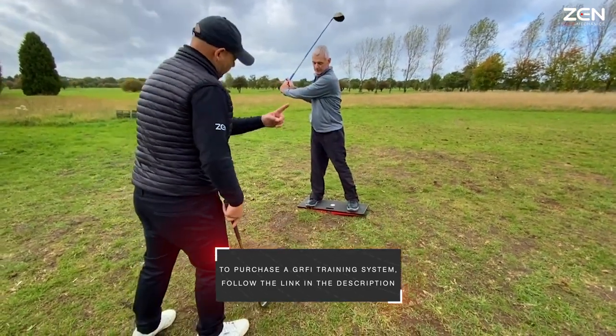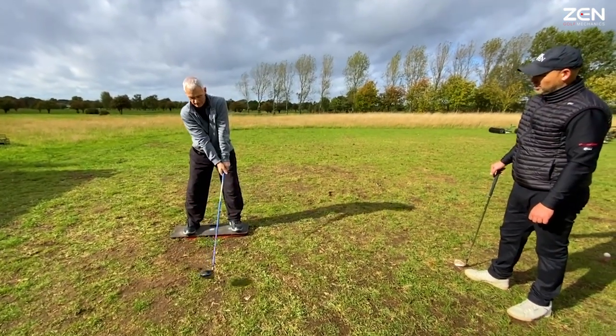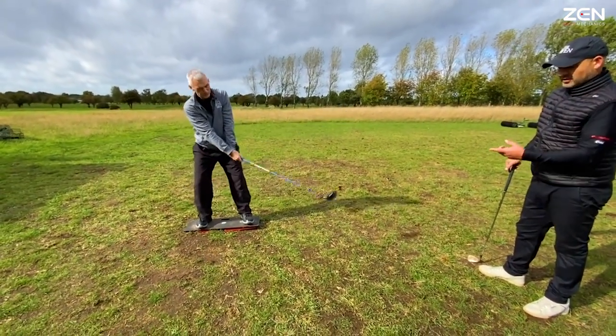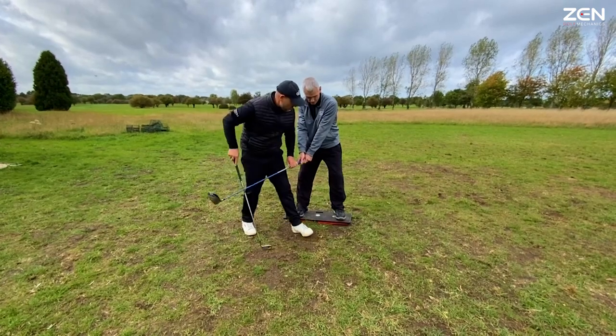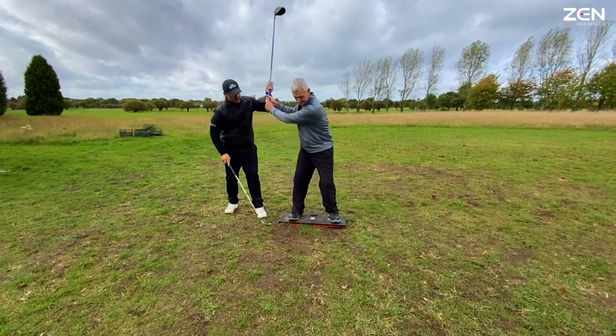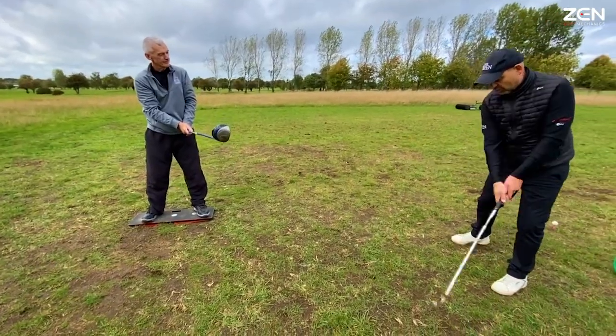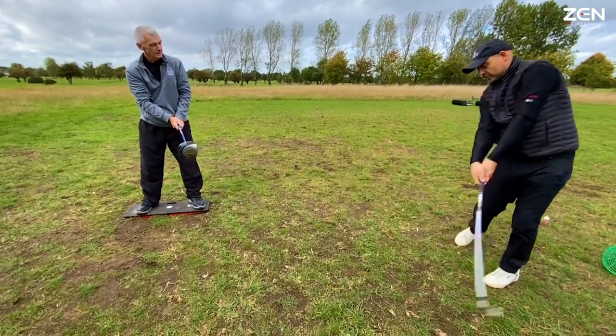Stand up. First you've got to throw it forward. So it's a one, two, three, four. You throw it forward on one. You've got to rock the board — one, two, three, four. It needs to be one, two, three, four.